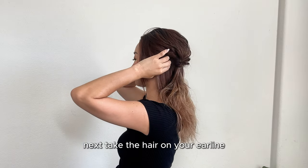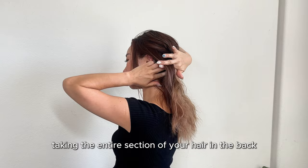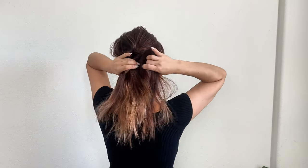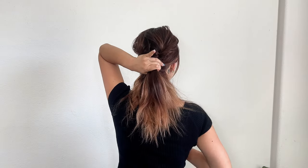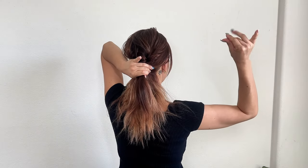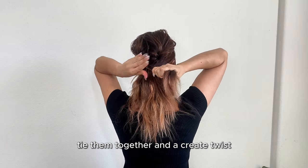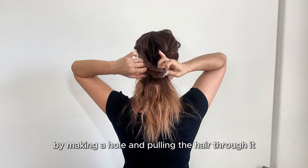Next, take the hair on your ear line. This time, instead of taking the entire section of hair in the back, only take a small section from behind the ear. Tie them together and create a twist by making a hole and pulling the hair through it.